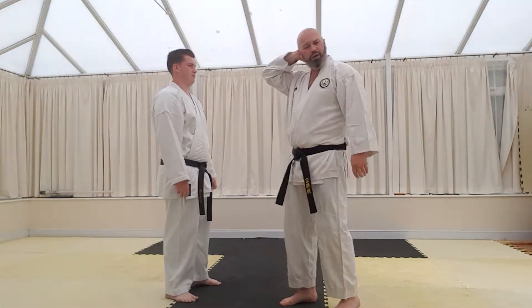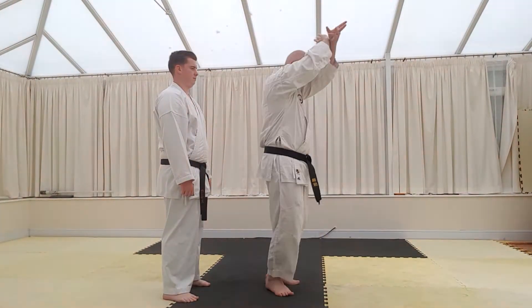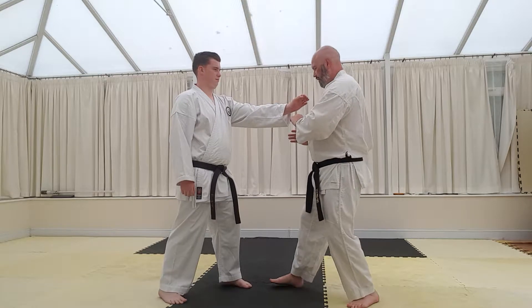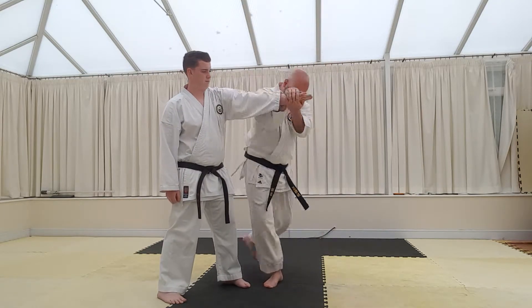You might also see that kind of footwork in Caronfa maybe, where you go one, two, three — a similar kind of thing. So if we turn it into a Caronfa, for example, it would be one, two, three.